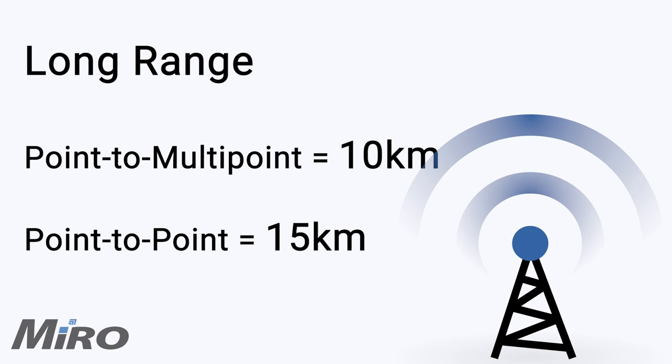Not to mention, the narrow beam width of the Force300-25L's 25 dBi dish antenna further assists its ability to mitigate noise and interference.